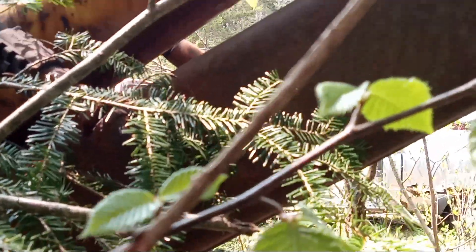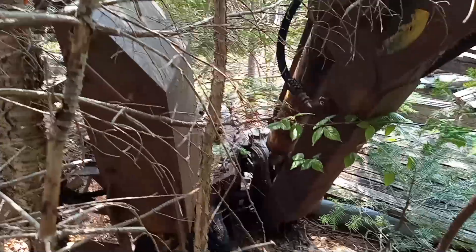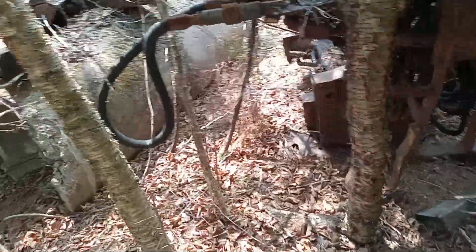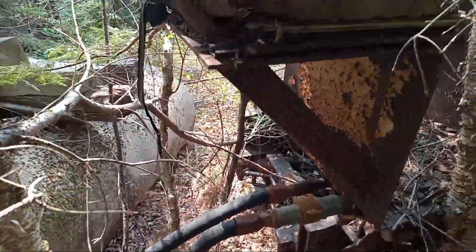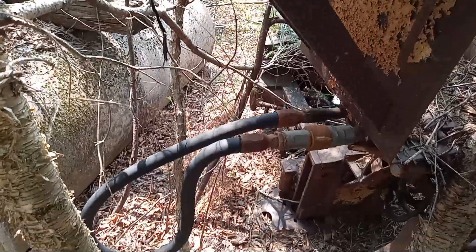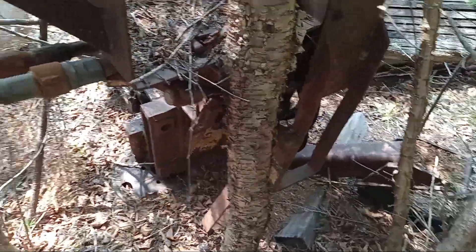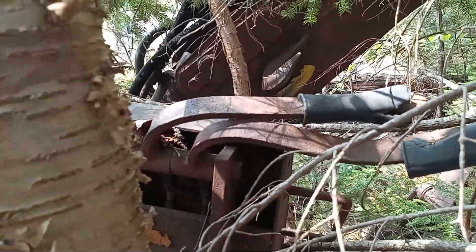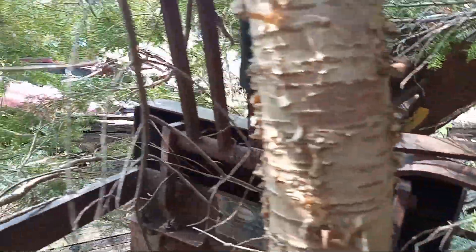I'm sure the hoses would all need to be replaced. You could put this on a skidder or a big farm tractor or anything like that. There's the seat — it's all here, ready to go. Trees have grown right up through it. The levers are all bent over. Who knows how long this has been sitting.